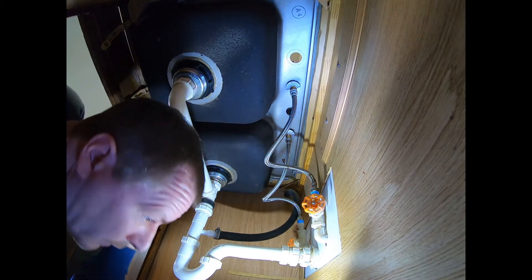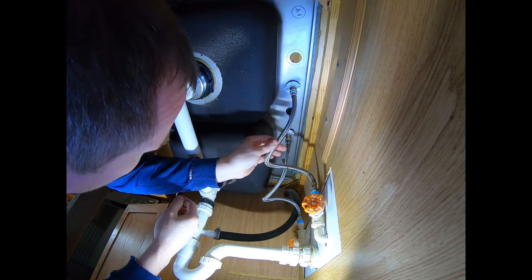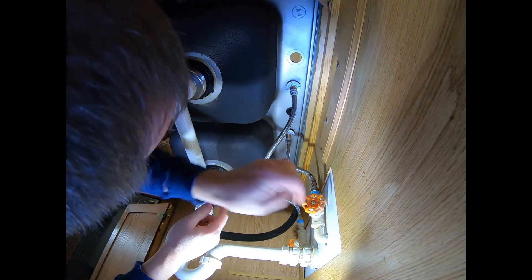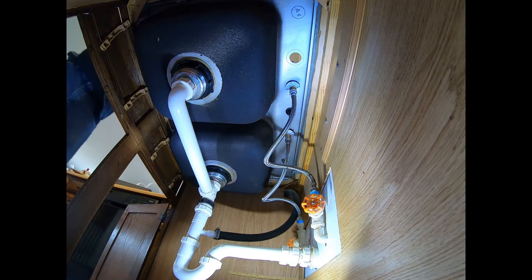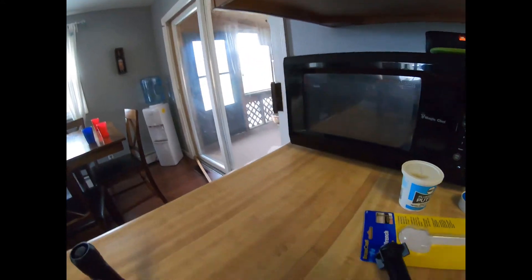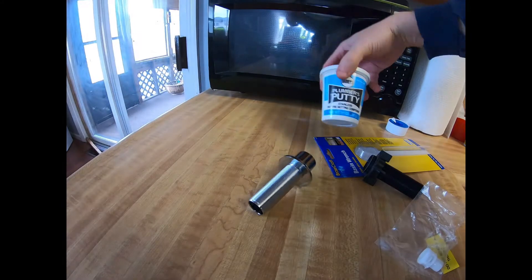I'm back — that was a very important doctor's office calling, got to answer those. The connections are tight. Next we're going to put the sprayer in — I'll drop it in through the top. Let me show you something you can do here with plumber's putty. A lot of sinks — what you would do is take plumber's putty, which is a non-hardening clay.